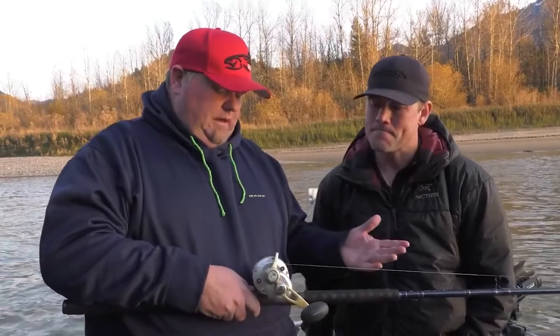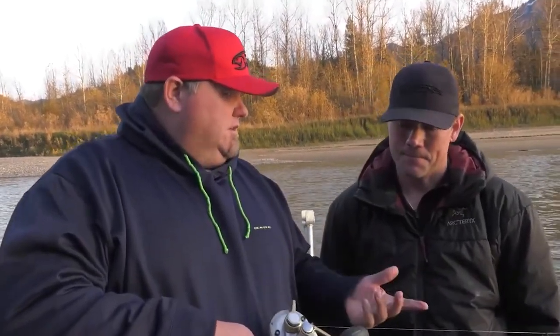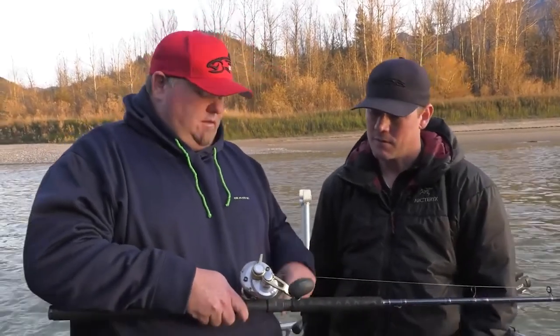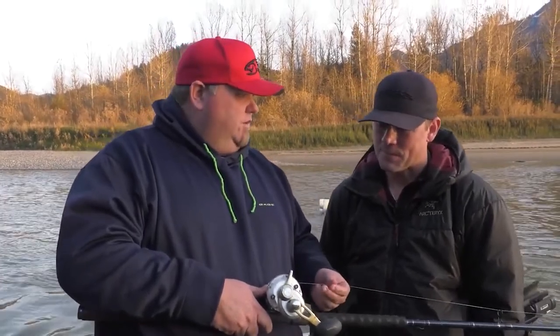The reel is a level wind, large arbor reel with a lever drag. Lots of great pickup on it too. You've got to have enough capacity to hold about 150-pound braided line as well.